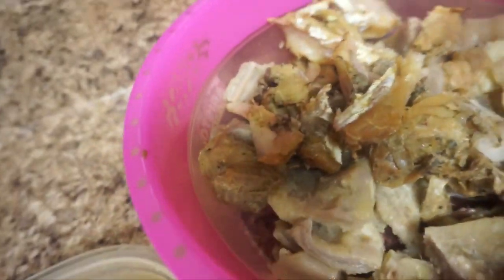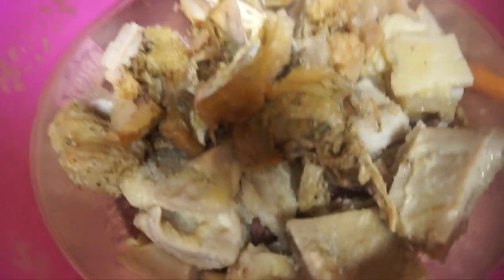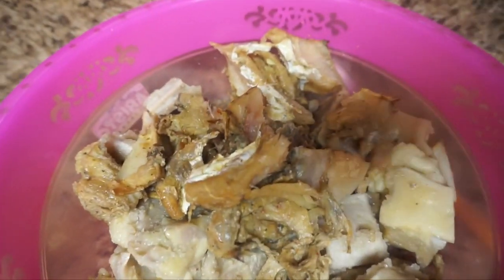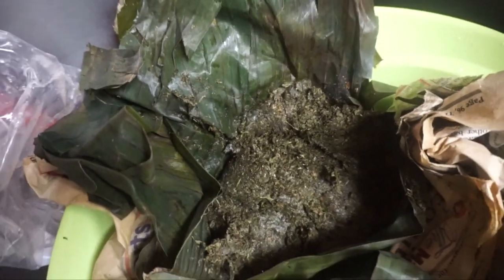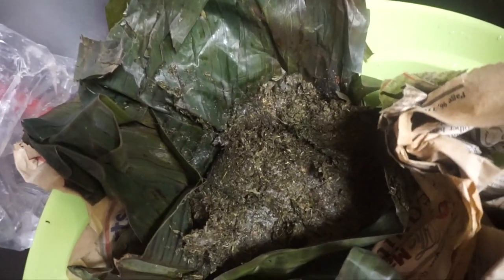This is actually my stockfish and tripe and cow foot — if you guys can say that very well. And this is spinach, also known as water leaf — no, this is not water leaf, this is spinach. And this is the Akazi — it's inside banana leaf, already blended and washed.